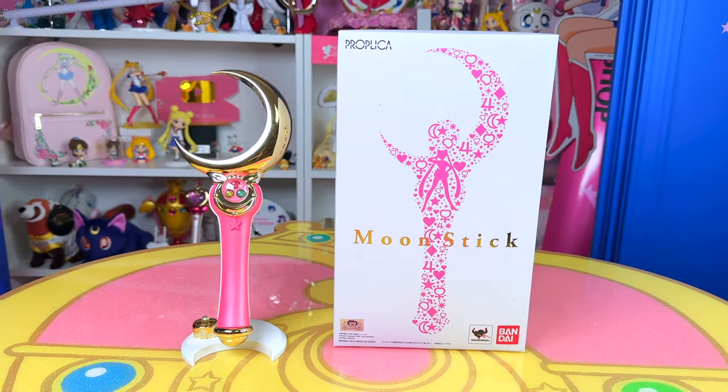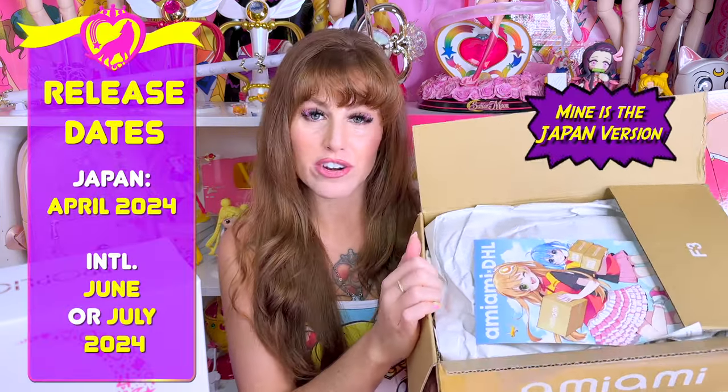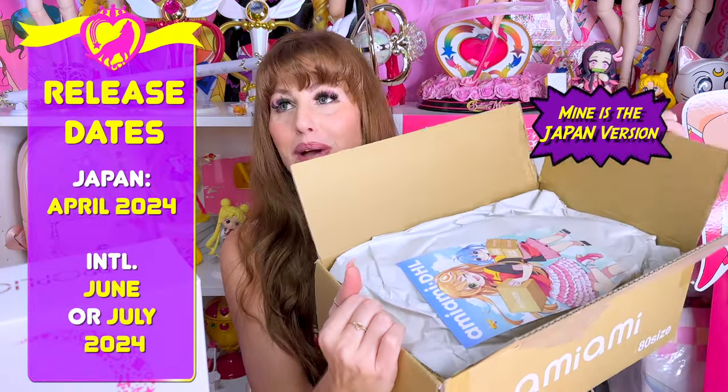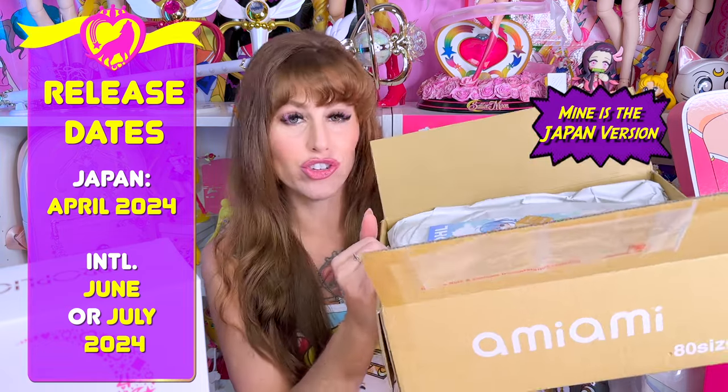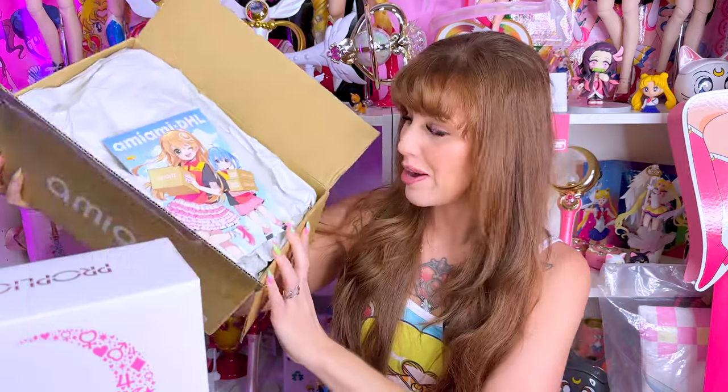This was actually Proplica's very first Proplica in their series. They re-released it as a brilliant color edition in 2024. Pre-orders for this did start in January this year. The Japan version came out in April, and then the international version is going to come out — I believe right now it says June. So if you guys have the international one on pre-order, you don't have it yet obviously, but it is coming.